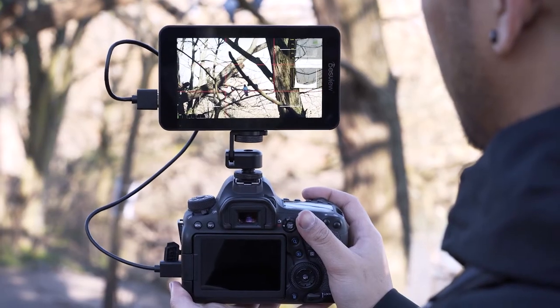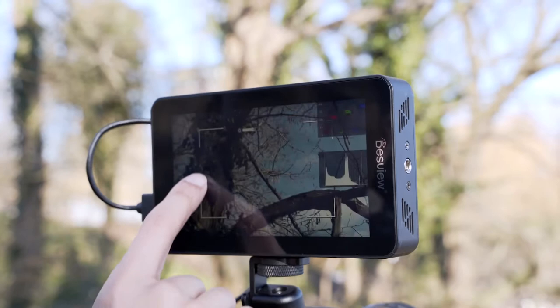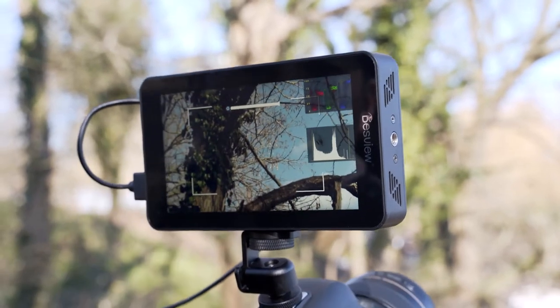What's up guys, it's Aaron from RudyVisuals and in today's video we are checking out this new monitor, the DESVU R6 UHB. You may be thinking to yourself, oh what's this, it's just another monitor, but check this out — you're looking at 2800 nits of brightness. So let's find out why that's a good thing right after this intro.